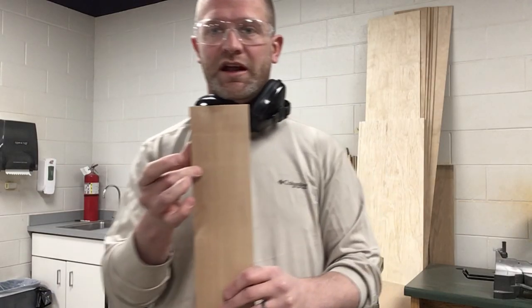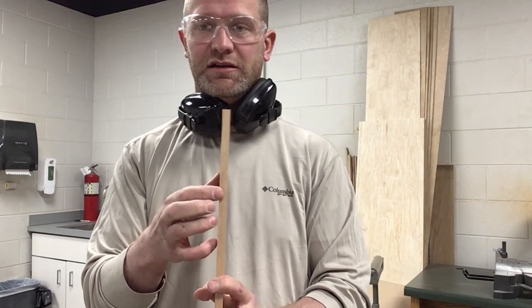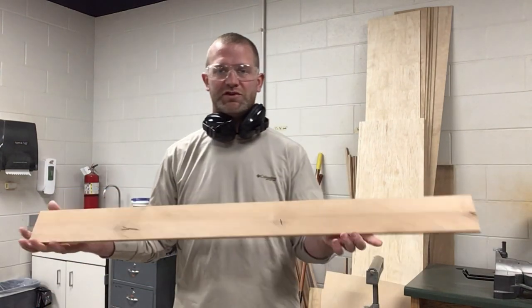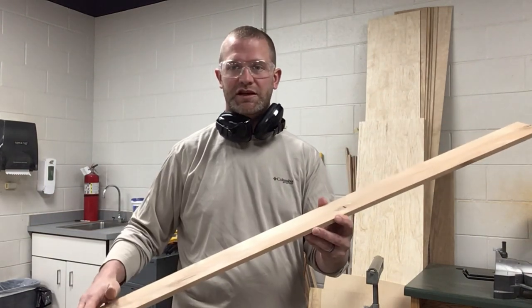So we got the board cut to three and a half inches. It's now three-eighths of an inch thick and 42 inches long. Now I'm just going to run this through the planer to make sure that it's all even.